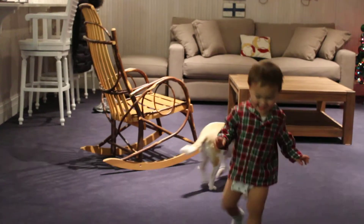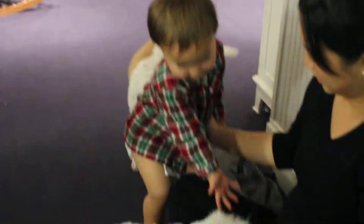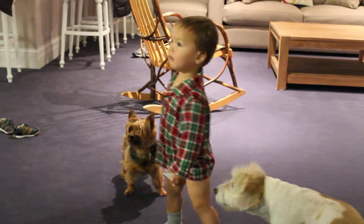Is this your first Christmas present? He's like that really. Oliver, pay attention. I hope they like him so they don't hurt him. Ready? Ollie, look.